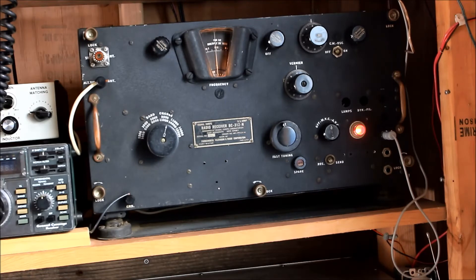Coverage is from 1.5 megahertz to 18 megahertz, or back in the day, 1500 to 18000 KCs. It can receive both CW, sideband, and AM. And it runs on — believe it or not — 24 volts, 12 volts, or 120 volts AC.